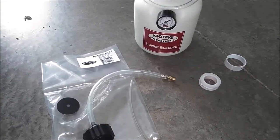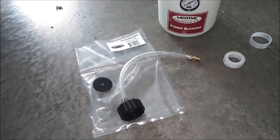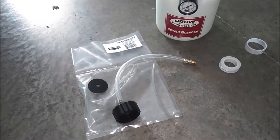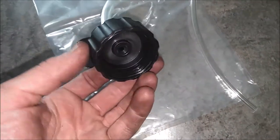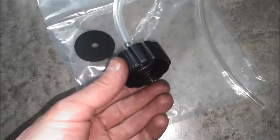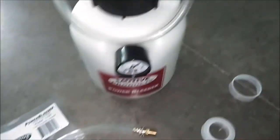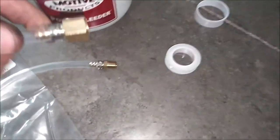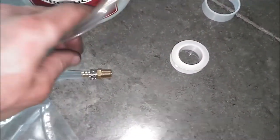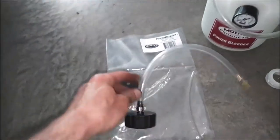Here's my Motive Products Power Bleeder. This is nice if you're doing brake jobs by yourself and you don't have anybody to pump the brakes while you loosen the bleed screw on the caliper. So I bought this European adapter - this will screw on right on top of your master reservoir. And they give you the seal. Here is the power bleeder itself - this brass fitting screws on the other end, so you can use this for other vehicles, you'll just have to purchase different adapters for different reservoirs.